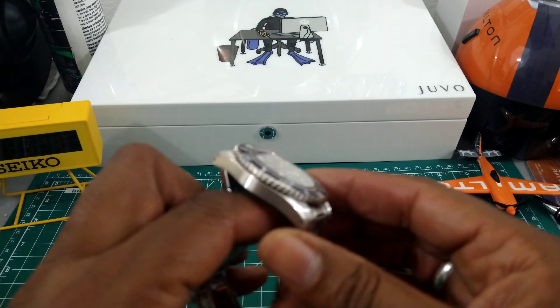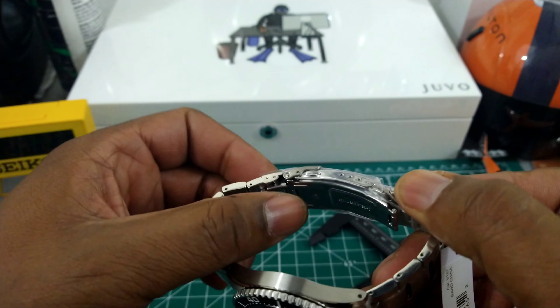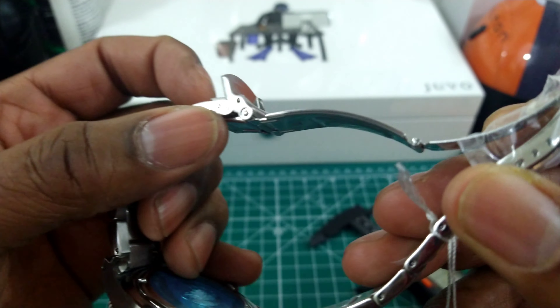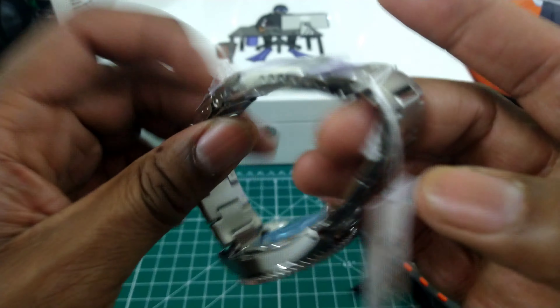The strap doesn't taper up but it doesn't need to. You get Seiko's solid, tried-and-true twin trigger deployant system with a dive clasp — it's just a press clasp, but this is an ISO-rated 200 meter diver, and it's only $525.